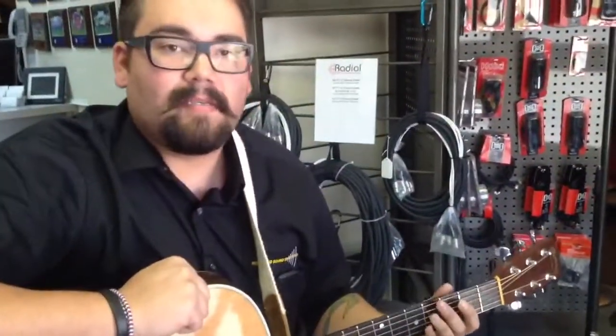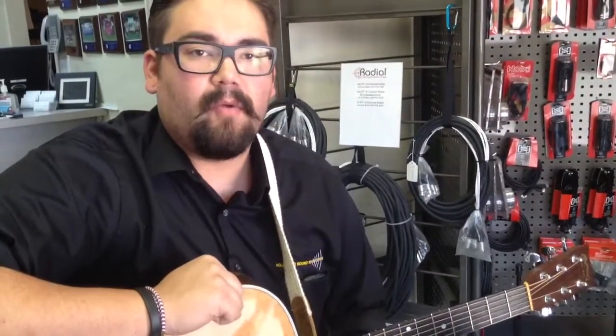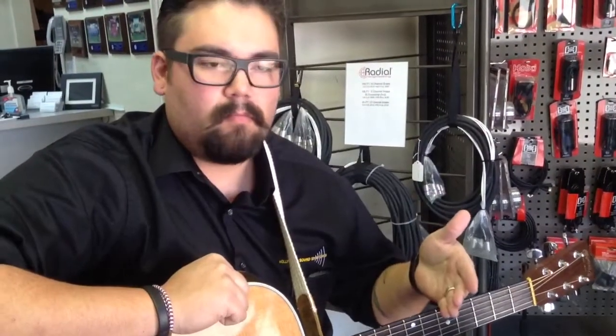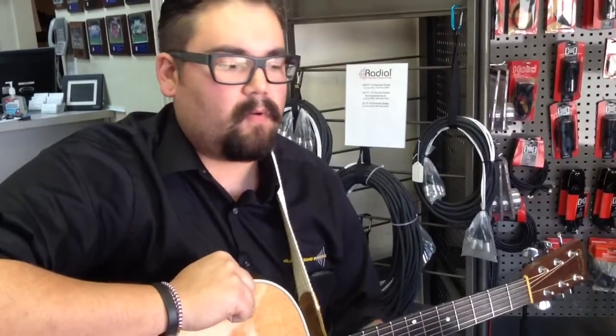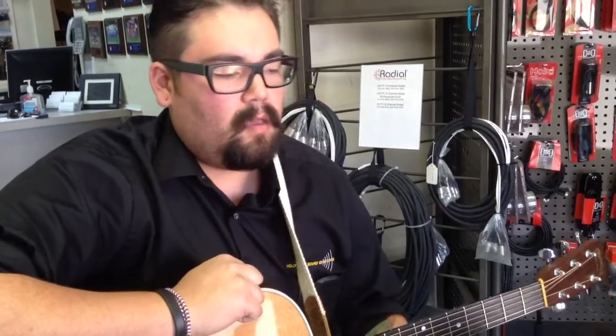Hey guys, it's Matt again from Hollywood Sound Systems. Say you're in the studio or out playing a gig and you have a music stand as well as a microphone out in your face. Sometimes you don't have that much space to be able to do things with.